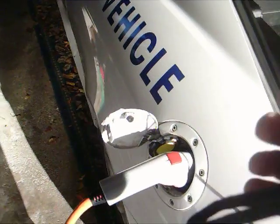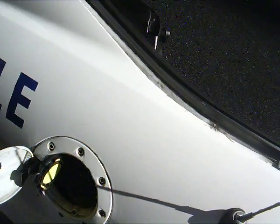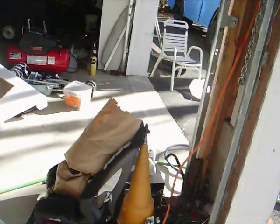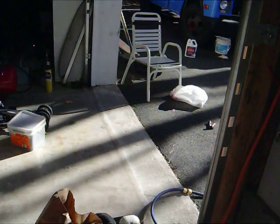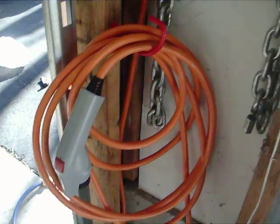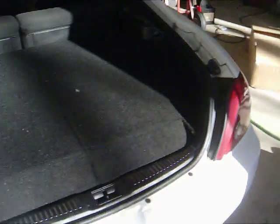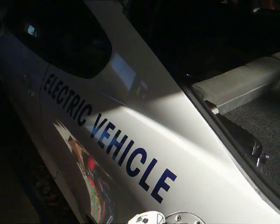The connector can then be removed. You can see in there — there's a screw I've got to put back on because I just changed it; I had it mounted sideways. Then I just take this unit and put it back on the hook, and it's ready for the next time I want to charge. This is a totally 100% electric vehicle.